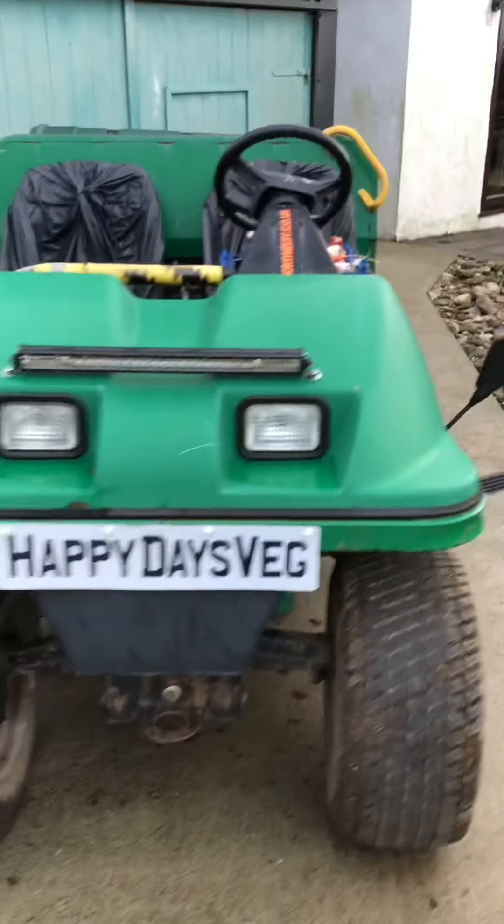Welcome to Happy Days Veg. Happy New Year everybody, Sean here from Happy Days Veg. You find me on a dull overcast afternoon here in North Wales. Hope you all had a good year.